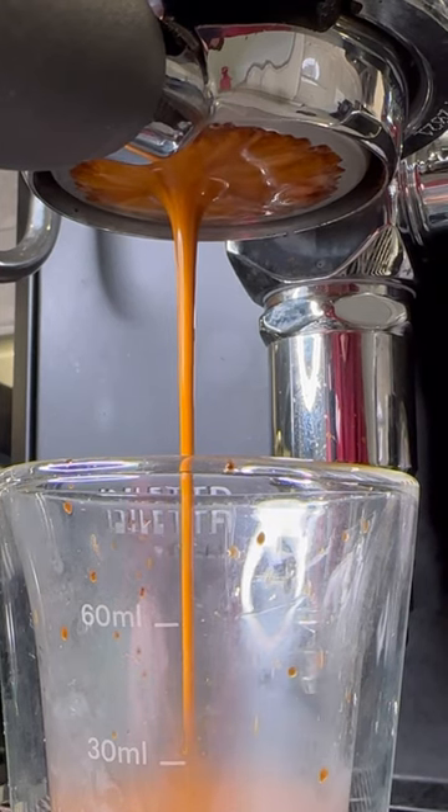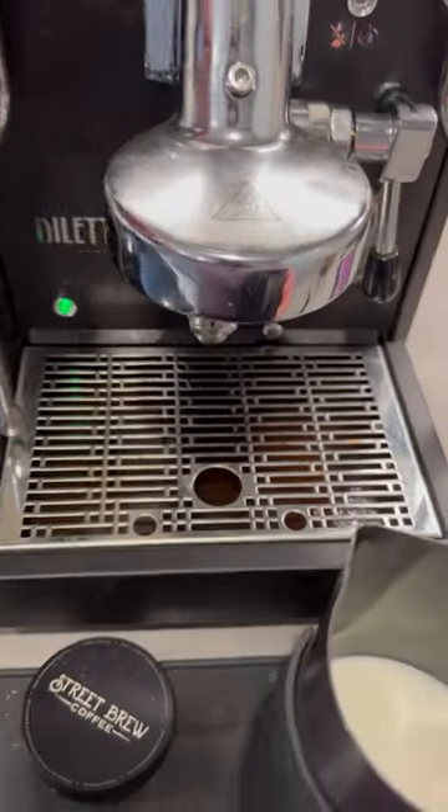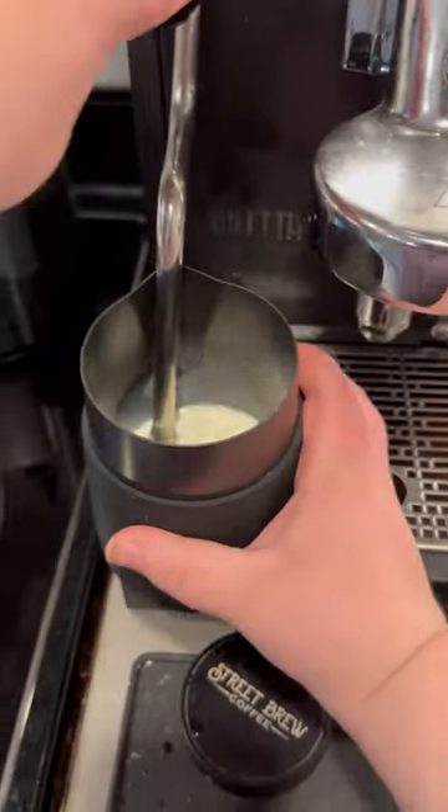The steam wand on this bad boy is a little bit of a sleeper. It has a ton of power and is capable of perfectly frothing your milk for that gorgeous latte art, if you're a little bit more talented than I just happen to be.